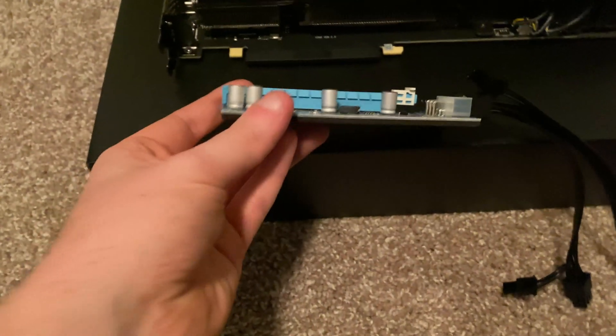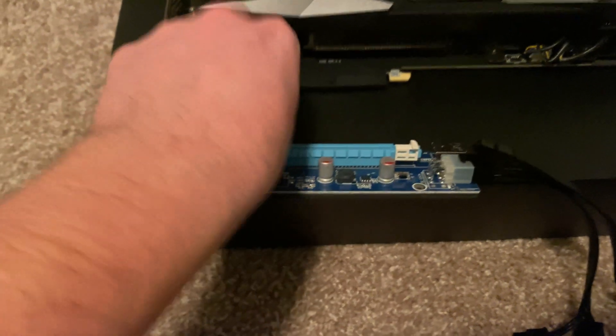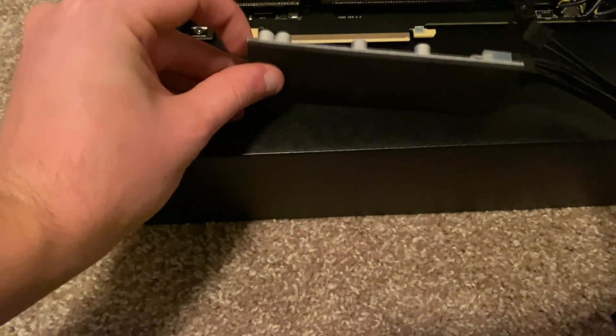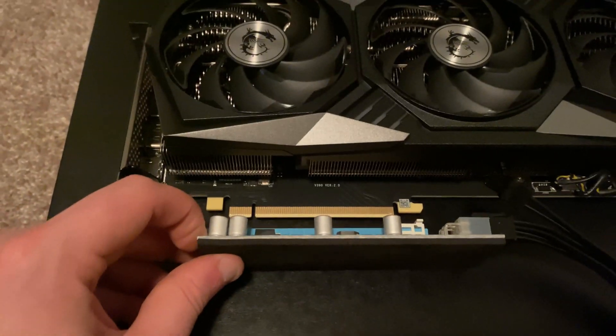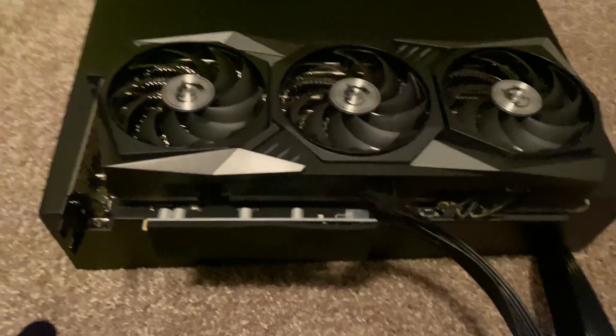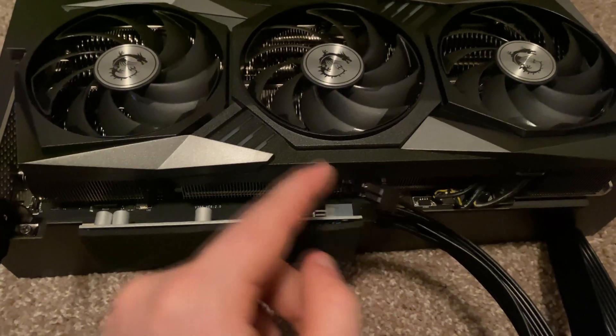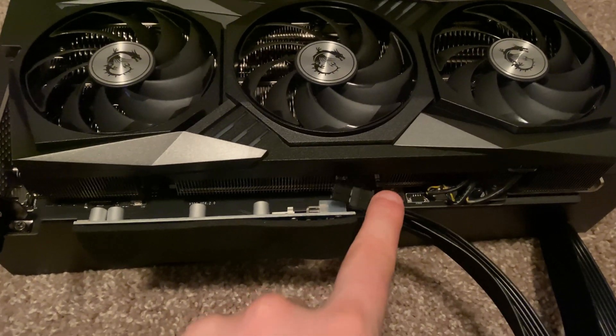So we're going to clip this in right here on the bottom, take off this protective piece of rubber, and this is going to clip on just like that. Now that we have the riser on, you can see this is the extra two pin that goes onto the six because that's a six-by-two connector.